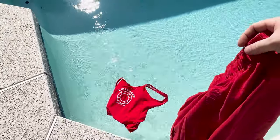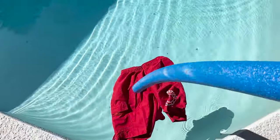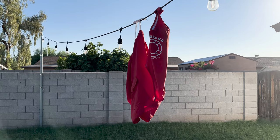Now the real test. I'm going to leave these in a pool for seven days and then leave them laid out in the Arizona sun for seven days. If you've not experienced the Arizona sun in the summer, it's brutal.